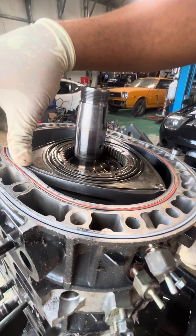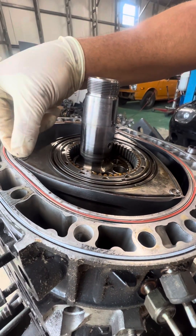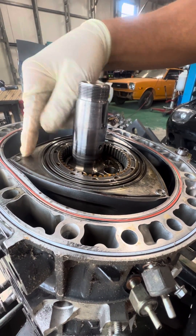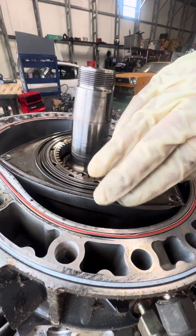This motor was technically built physically correct with the proper parts — fresh apex seals, fresh corner seals, fresh side seals.